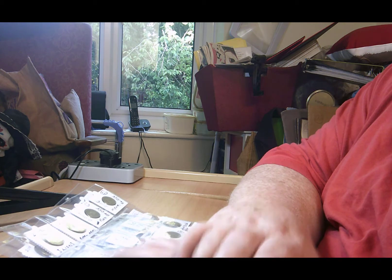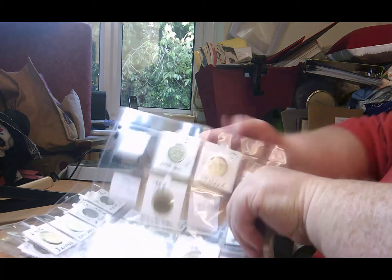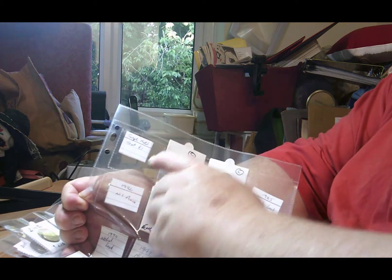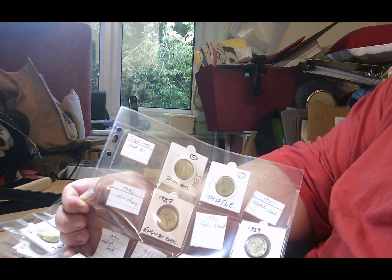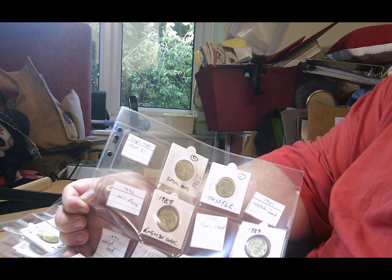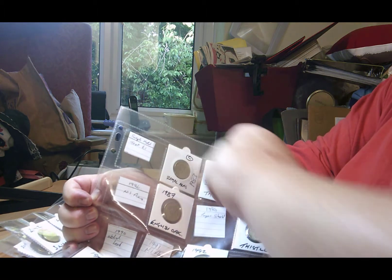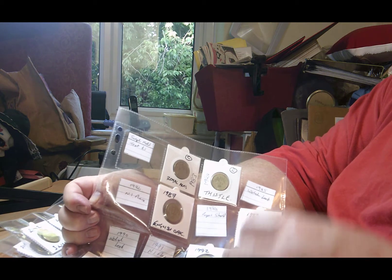Hi and welcome back to the second part. I've now got all the coins in flips so let's have a look at what I still need. On the top row there I need the single metal test one pound - it's the Royal Mint trial coin that they gave out to companies that dealt with vending machines and that sort of thing.